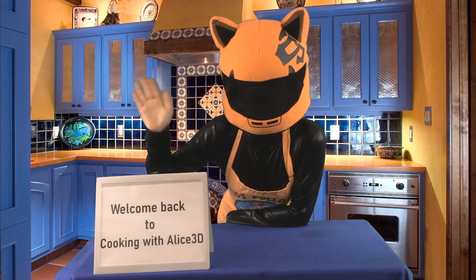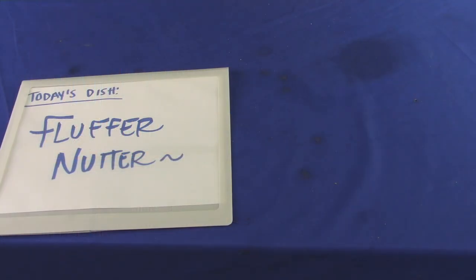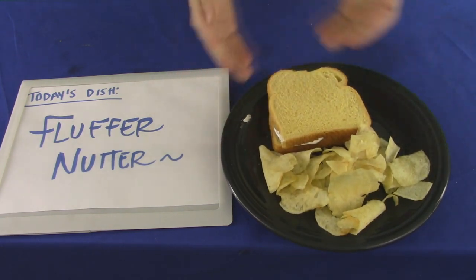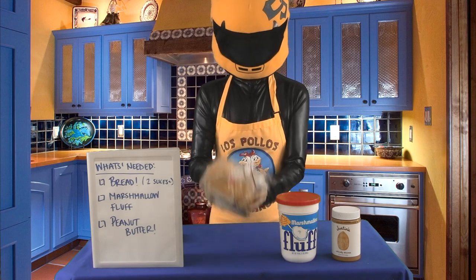Welcome back to Cooking with Alice 3D. Stuck inside? Want something yummy to eat? Prepare for something sweet and gooey. Today, we're making a fluffernutter sandwich.